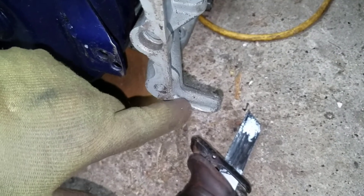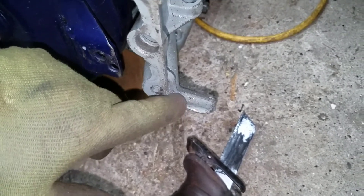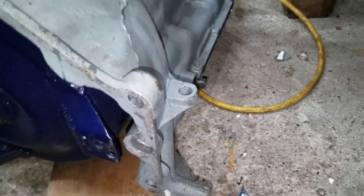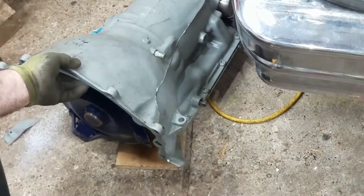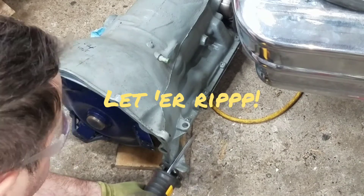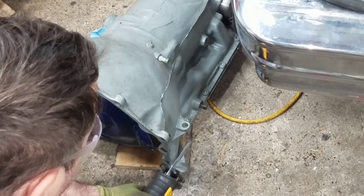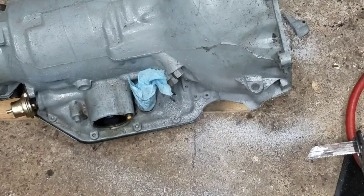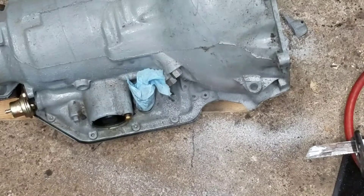I'll quickly snip this off with the sawzall and then record it. Another thing is you can cut these off with a cutoff wheel too — that's not going to work on both sides, but it'll give you a little more clearance. So let's cut it real quick. Okay, here's the side one.